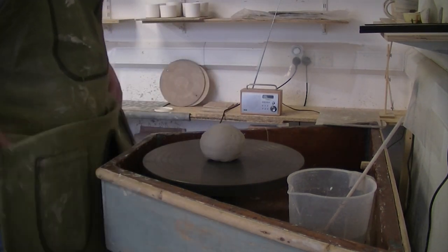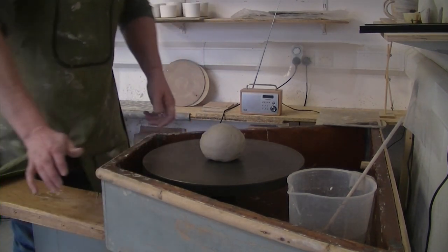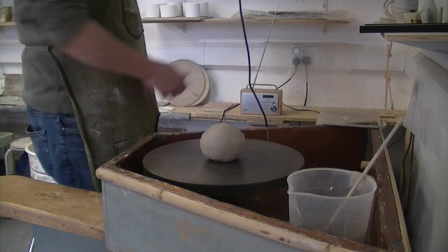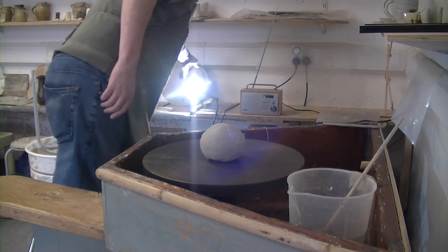I've never thrown on a treadle wheel before. We need a little bit of light on the matter — of course that's a bit in the shade. Get that over there, a bit of light on the matter.